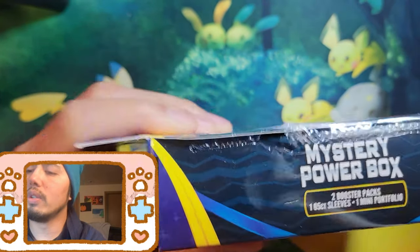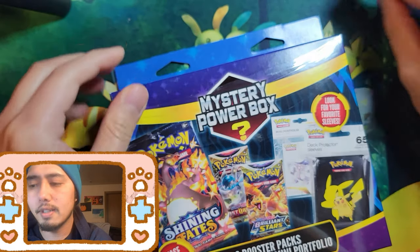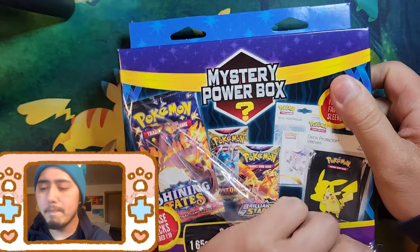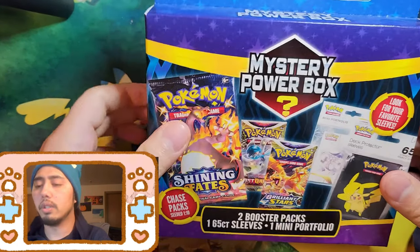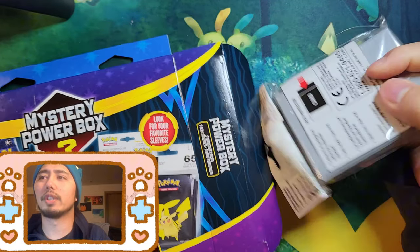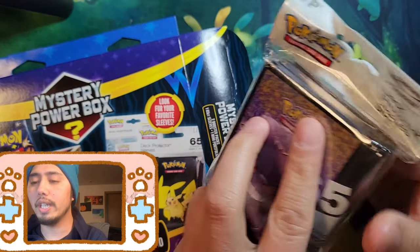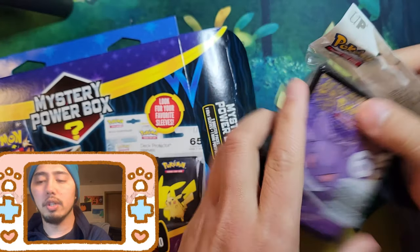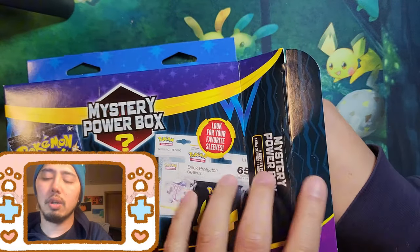If you're tuning in and you like these mystery boxes, give my video a like — it helps me out a lot. Okay, opening from the sides first. We got Gengar sleeves this time! Out of all the mystery boxes we've opened, we haven't gotten Gengar sleeves. I like them because they're clear. We'll move that off to the side and probably use them if there's any hits.